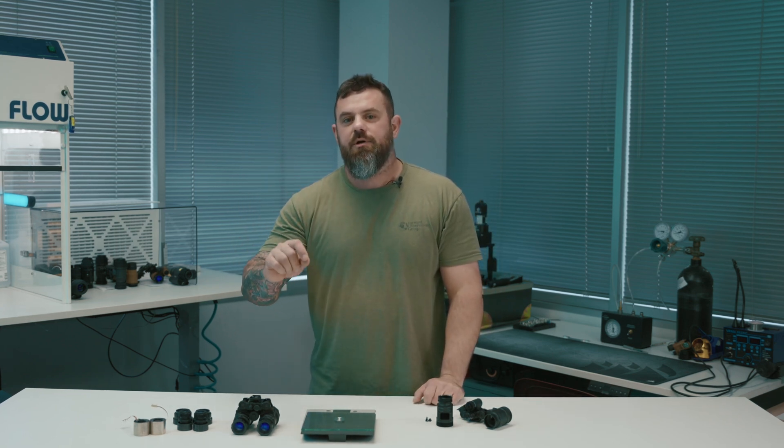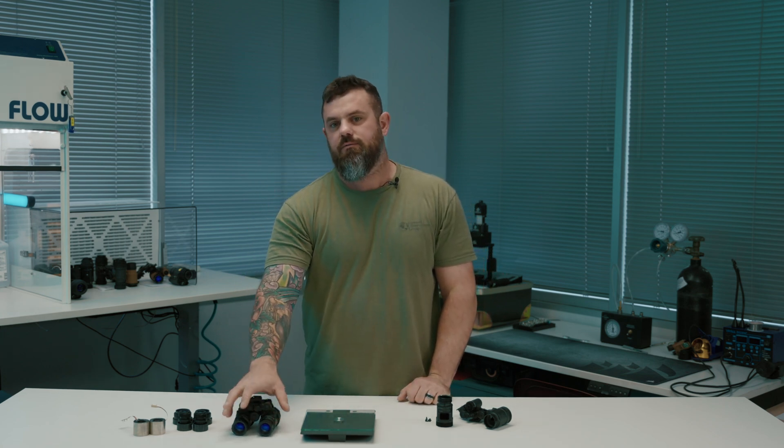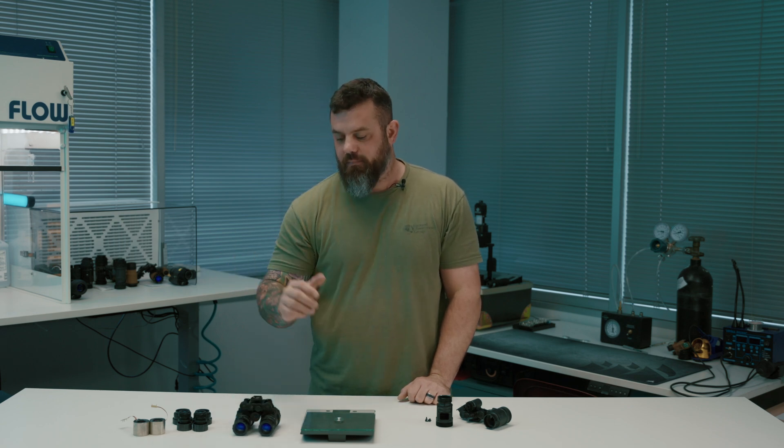What's going on everybody? I'm Kevin with Custom Night Vision and welcome back to the channel. Today we are going to attempt to satisfy your gluttonous demand for more products in this super small niche market. We're going to be talking about the MH1 — we're going to do kind of a quick overview, really just an informative talk on this new product. So what is it?